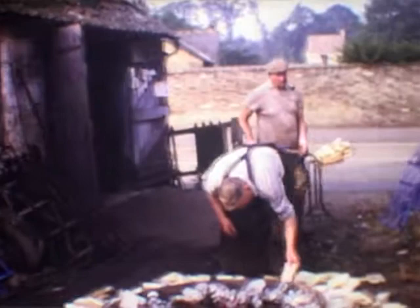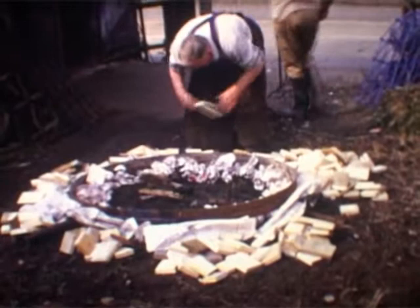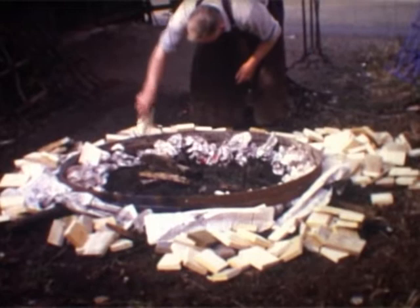We're just going to show you a small film of a blacksmith and wheelwright working together, getting ready to put a metal band round a wooden wheel.